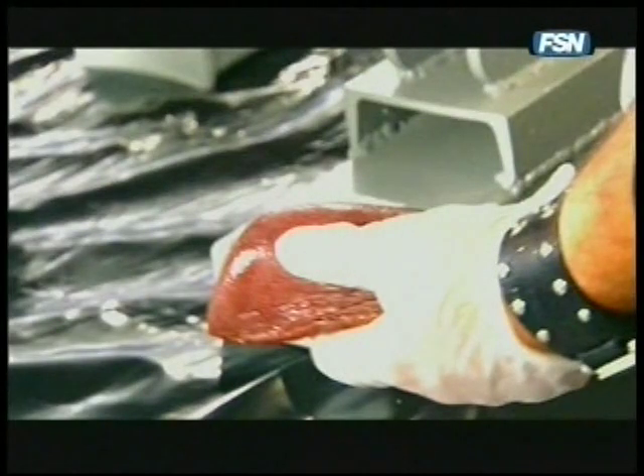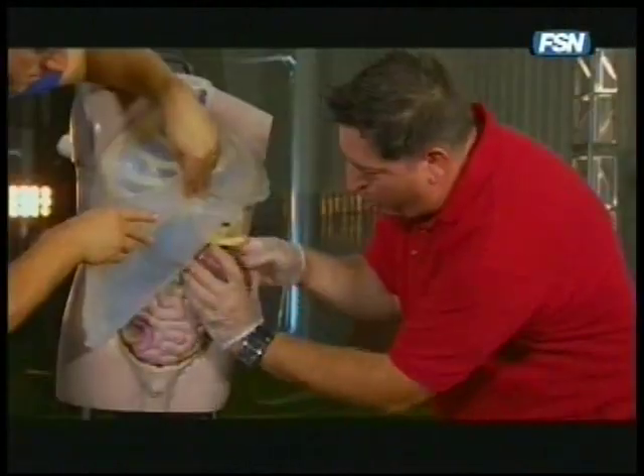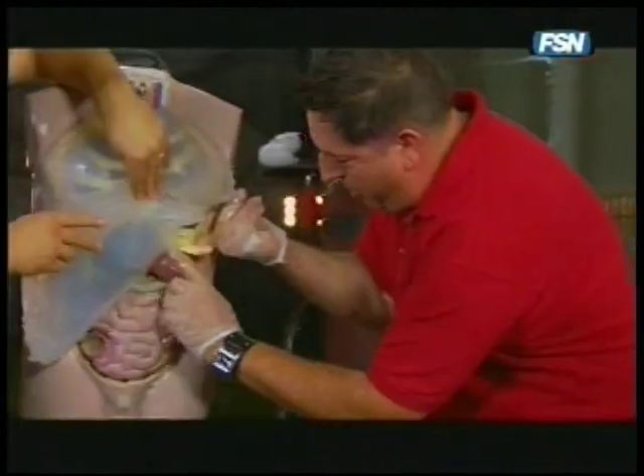But the spleen we're adding isn't synthetic. It's a real spleen — a real pig spleen. Turns out a pig spleen and a human spleen are very similar in size, weight, and function.